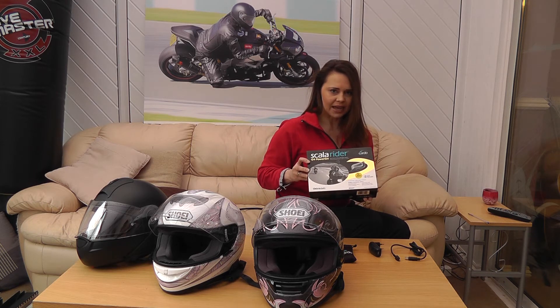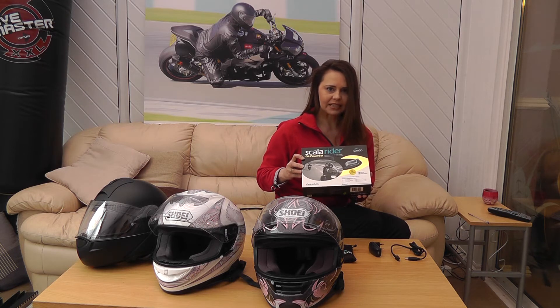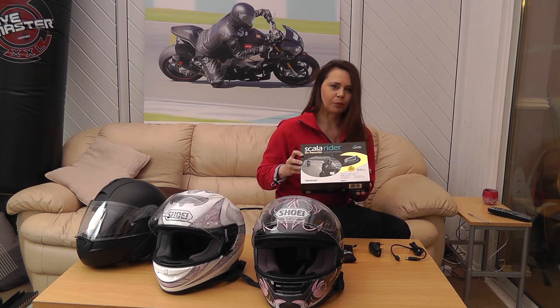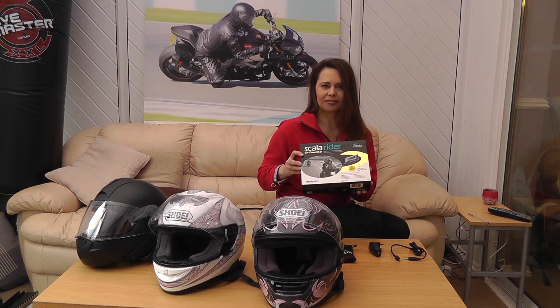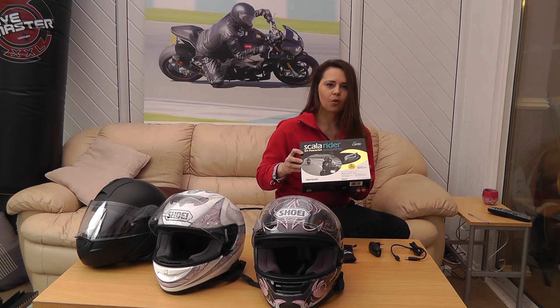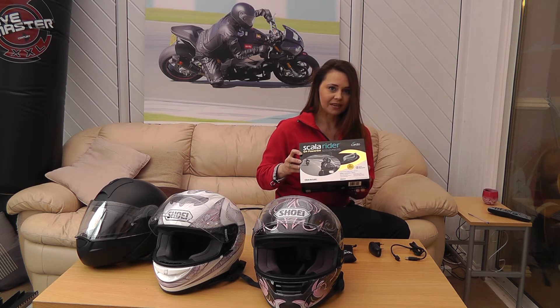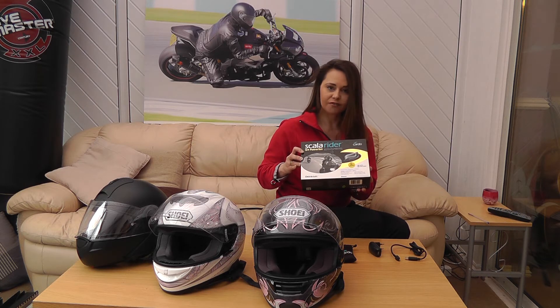This is the PowerSet, which means that you get two in the box and they're already paired. In terms of what it can do: it's an intercom from person to person, it boasts a range of up to a mile — that's if you put the antennae up. We usually forgot to do that, so we get about half a mile in terms of range. You can play your MP3 device through here as well, whether that's through the 3.5mm jack supplied in the box or through Bluetooth. It also connects to GPS, and finally there is an FM radio antenna included as part of the function of the device.